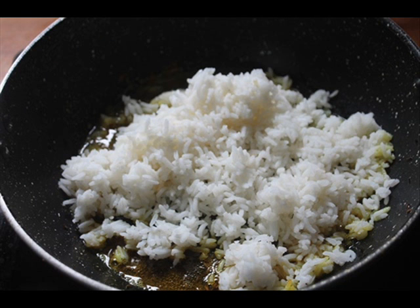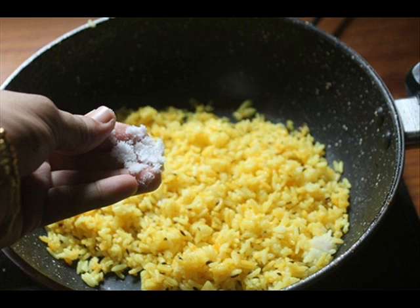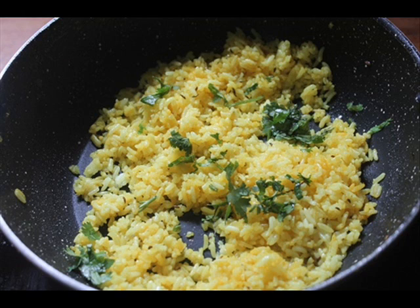Add in your cooked rice. You could use basmati rice, jasmine rice, or any rice you like. Toss that in the oil, add in some salt and some chopped coriander leaves — and that's it. Your turmeric rice is done.